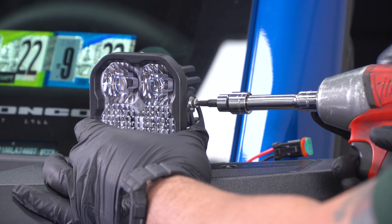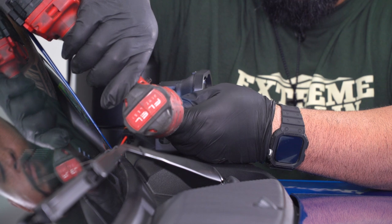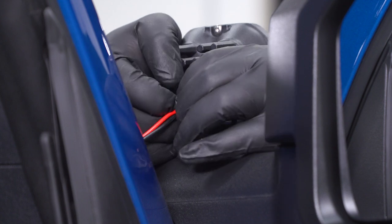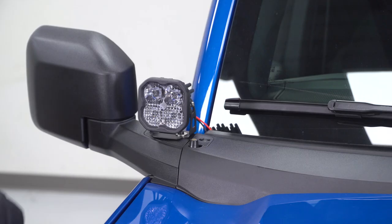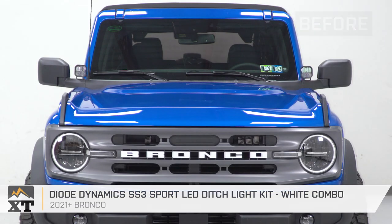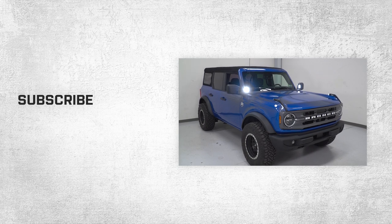Take your 5/32nd Allen fitting and tighten your bolts. Now repeat those steps on the other side. You can now plug in your pod lights. And don't forget to replace your antenna. And that's gonna wrap it up for our review and install of the Diode Dynamics SS3 Sport LED Ditch Light Kit in white, fitting your 21 and newer Bronco. For more things Ford Bronco, make sure to hit that subscribe button at extremeterrain.com.